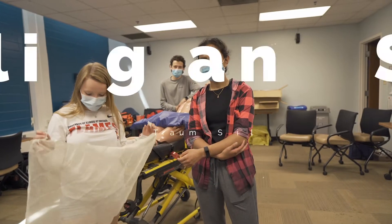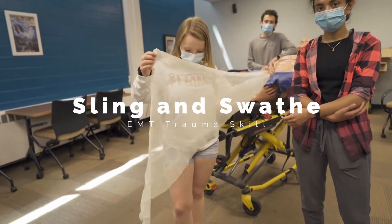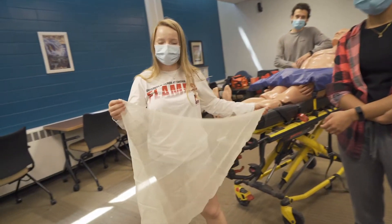In this video we're going to go over sling and swath with two triangle bandages. Diane's going to be our patient, Marshall's going to be a bystander, and Kimberly's going to be our EMT.